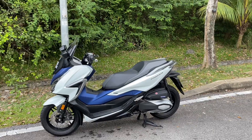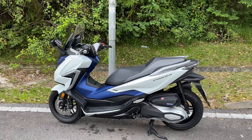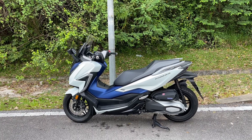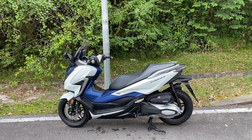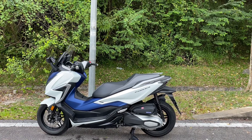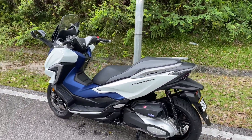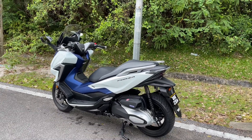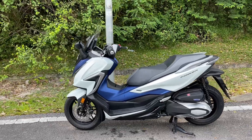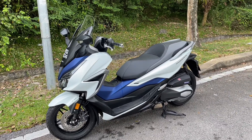Assalamualaikum warahmatullahi wabarakatuh. Hari ni saya nak review sikit pasal motor Forza saya ni, Honda Forza 250. Yang begitu cantik sekali daripada pandangan mata saya. Saya review ni adalah berdasarkan apa yang saya fikirkan lah, bukan pasal orang lain. Tapi pendapat saya sebagai seorang penunggang motosikal yang marahan lah, bukannya kaki motor sangat, tapi saya berminat dengan sebuah skuter.